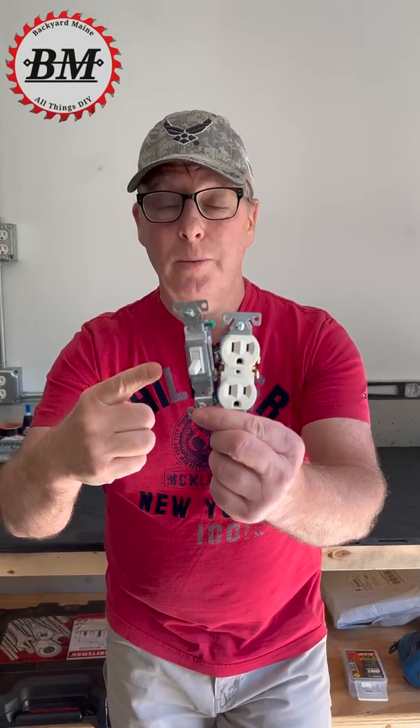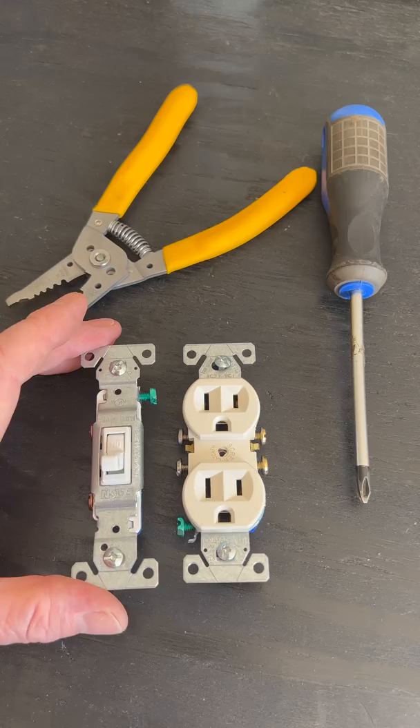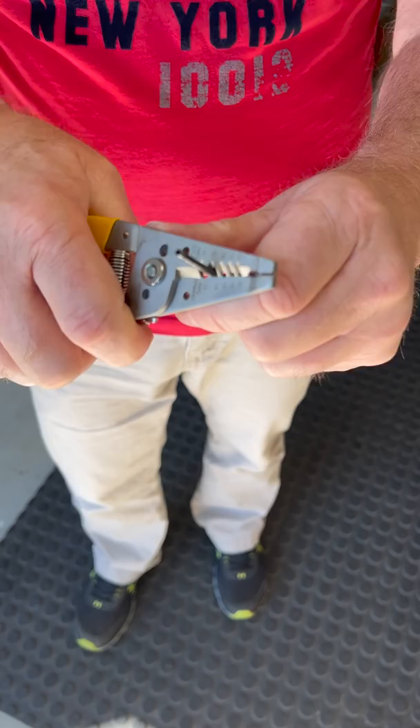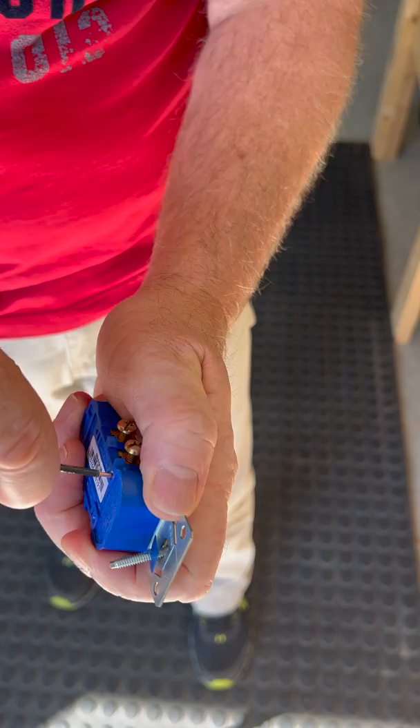Never backstab your electrical devices. Many 15 amp outlets and switches have these little holes in the back made for connecting your wires. Simply strip about 5 eighths of an inch of insulation off your wire, stab it in, and your connection is made.